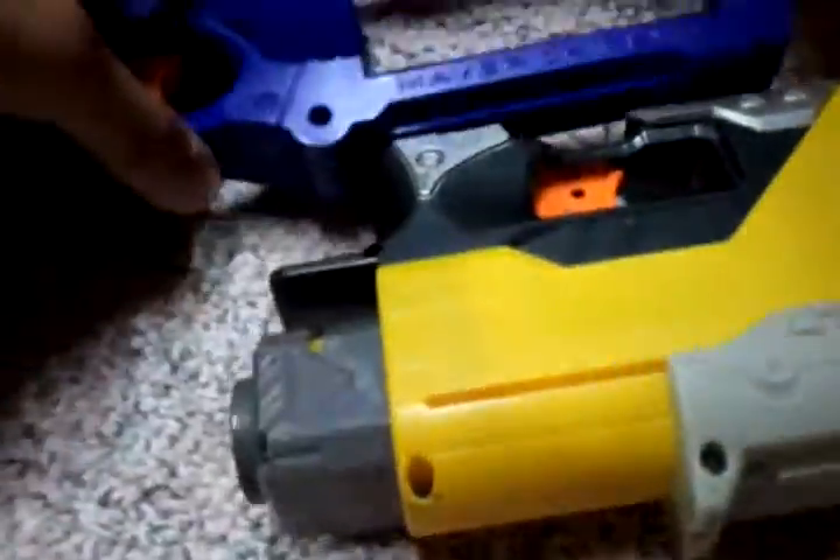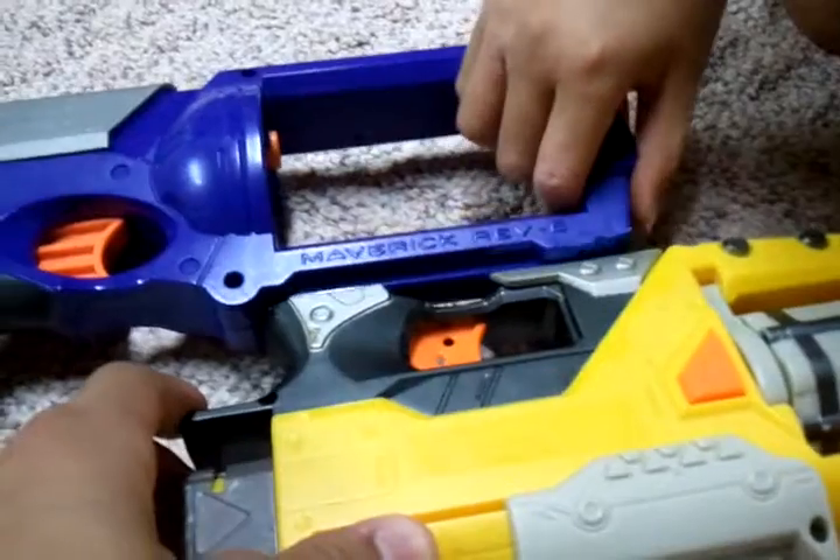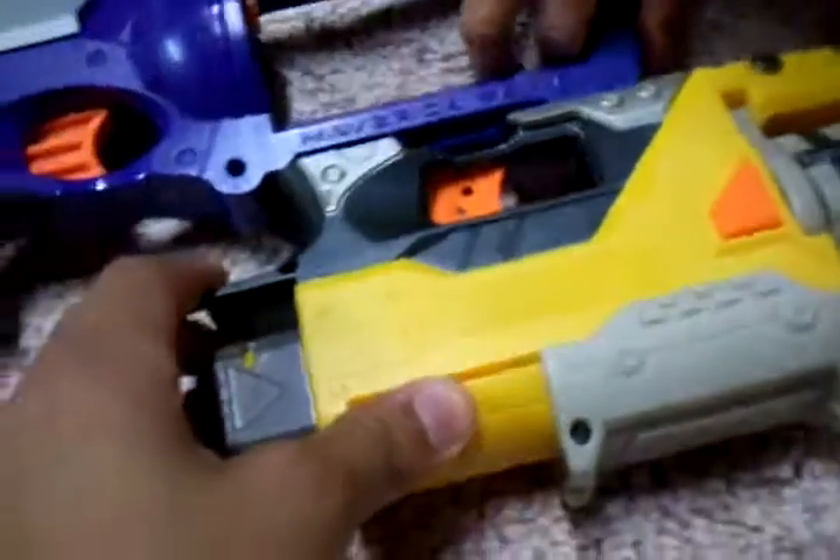Now we have the epoxy putty ready — this is exactly where it's going to go, like this. Then we're going to put this piece just like that. I should put some here and here, and then just put it all in here. Yeah, it'll be nice and solid on there. And then we'll get back to the epoxy — we'll get back to you.